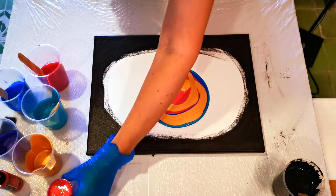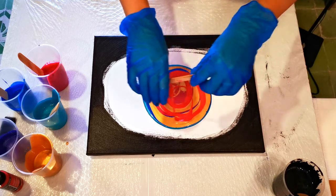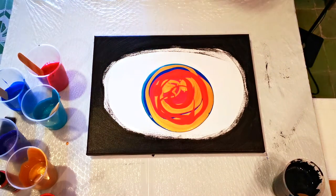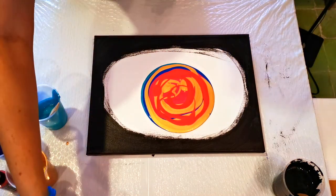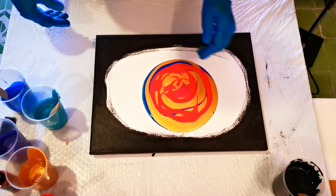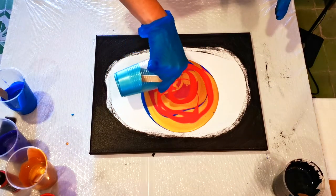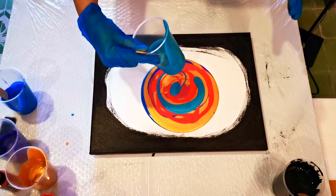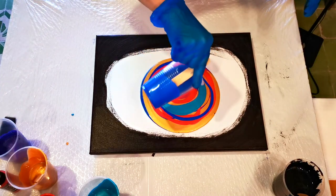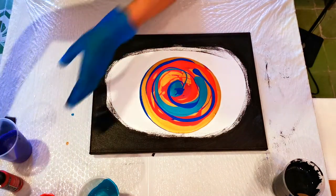I'm going to pour gold over the whole thing. Knowing the right consistency really does help. You know what, let's just put the ruby in — a little bit of ruby red. Okay, now we have a good amount of paint here. I'm going to pour that whole cup of black. Let me move these over. I'm not sure if I have enough paint, so I'm going to pour a bit more of these on here.